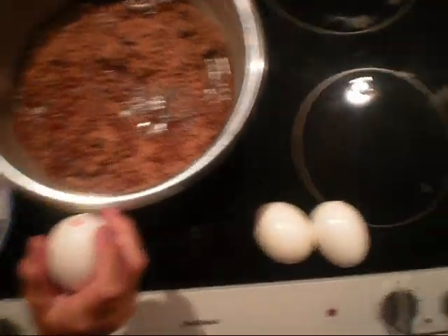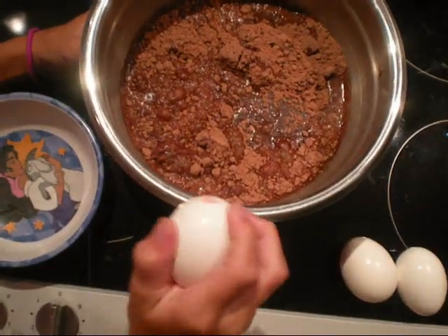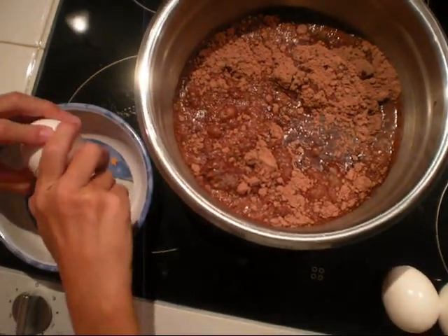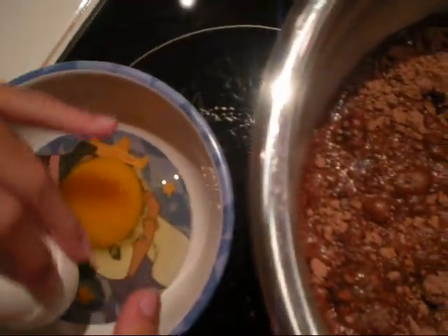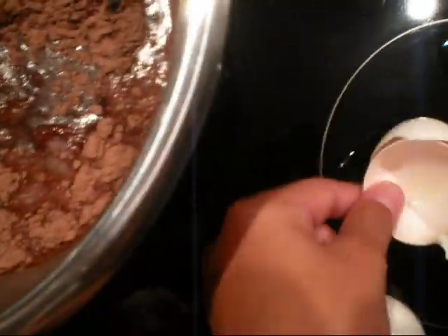First, you get your three eggs, as shown here. And then, you crack them against your bowl, and then you put them inside another little bowl so that if there's any eggshells you can get them. You don't do it like that, you just put it over here.